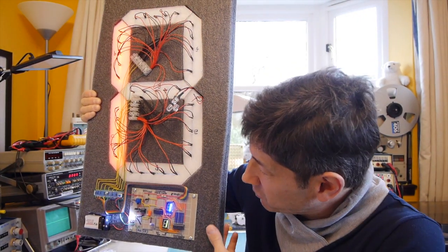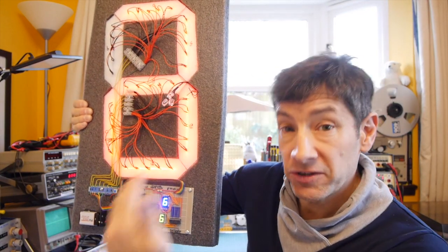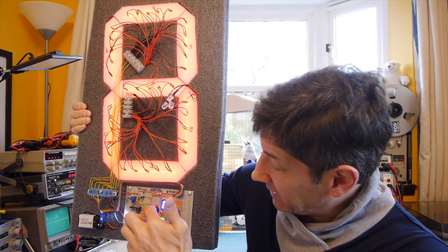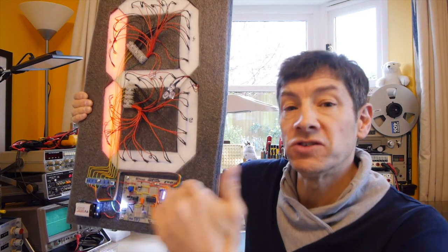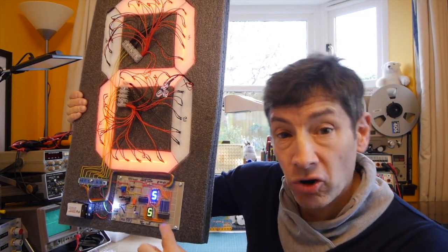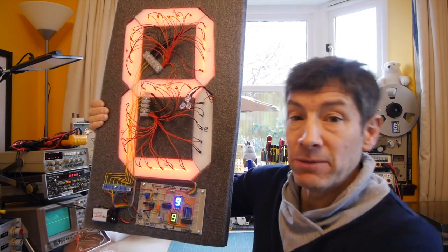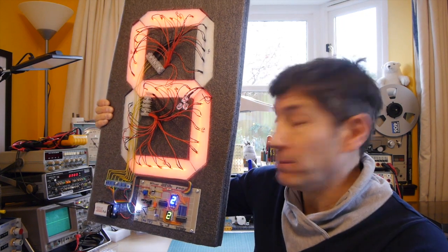So it's a sort of three stage process. We've got a timer that goes tick, tick, tick; a counter that goes one, two, three, four, five, six, seven, eight, nine, ten; and then a driver chip that creates a little bit more current to drive these big banks of LEDs on the back of the display.